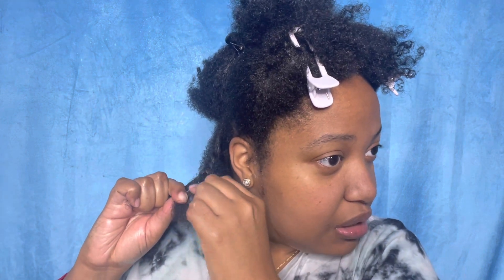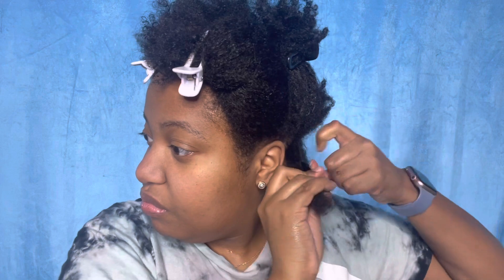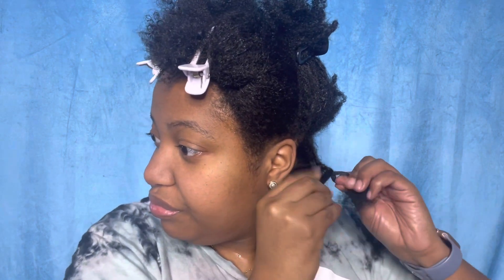I'll split this one in the middle and then go down like this - hopefully that looks a little bit more even. There we go - it's nice and plump, shrunken, and juicy. I like to do the two sides and then the middle just to get the hair out of the way since I can't see the back. I'm gonna take this, braid it down halfway-ish, then split the middle piece in two and then twist.